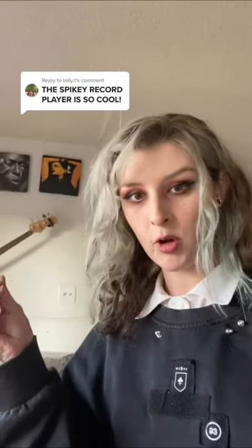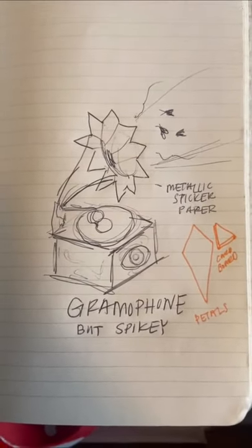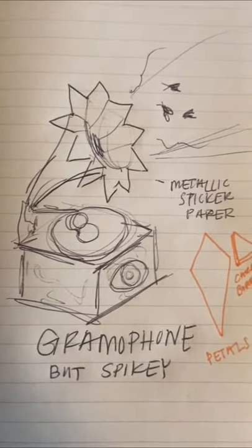My brain said 'spiky gramophone,' so I made a spiky gramophone. I couldn't find a metalsmith that would make this spiky shape, so I bought a really cheap gramophone to experiment with — and it came broken and kind of cursed.